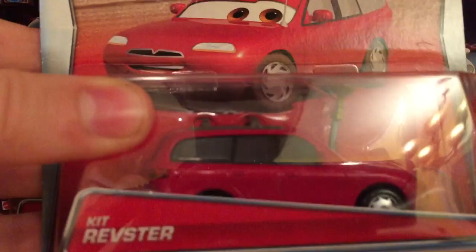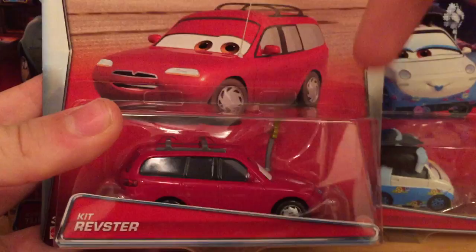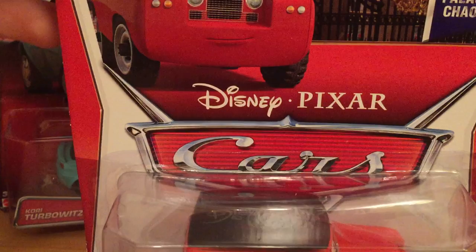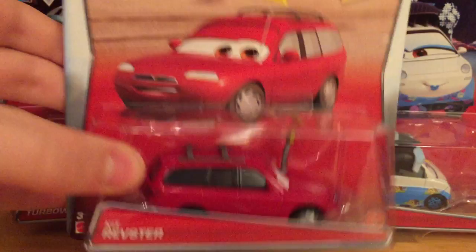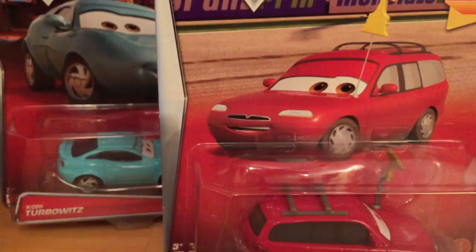As you can see we got Kit Revster here, and I just wanted to say they changed the packaging up quite a bit. They inverted the colors — now it's a red background with white on the side, whereas before it was a white background with red on the side. They also changed the little name tag: it's now Kit Revster with a silver gun going around it, whereas before it was just the name with nothing around it.